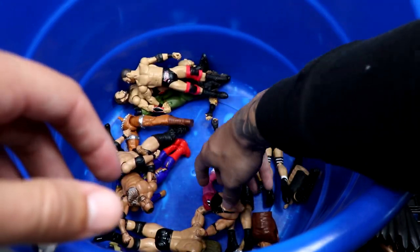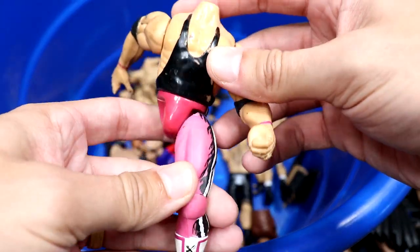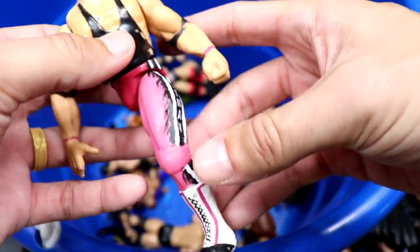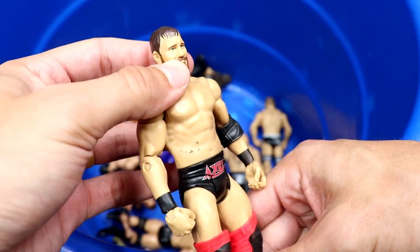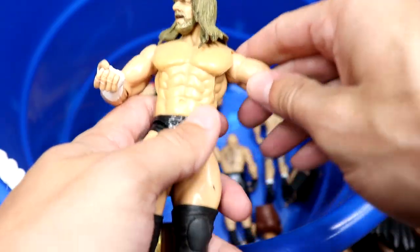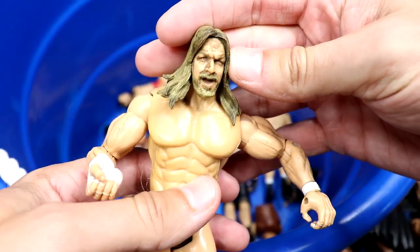We have a basic Kane figure — kind of loose on the shoulder, pretty god awful honestly. We have a Bret Hart Bone Cruncher with its leg and head snapped off — hate to see it. We have a Curtis Axel basic — solid looking head sculpt, very quality Curtis Axel head.